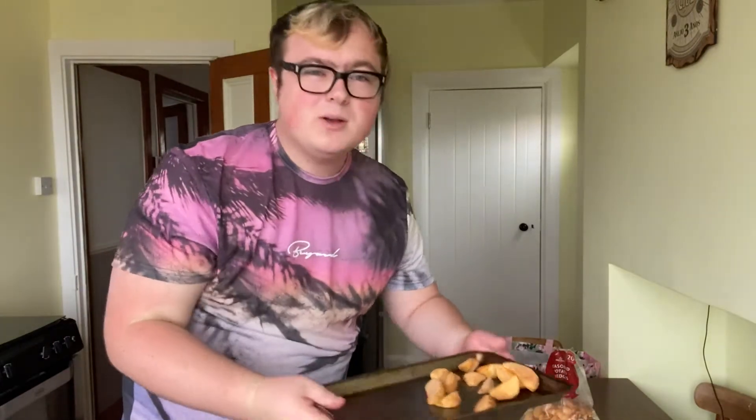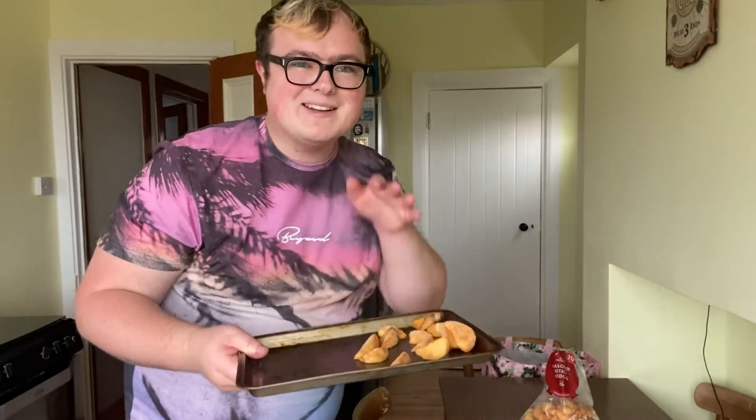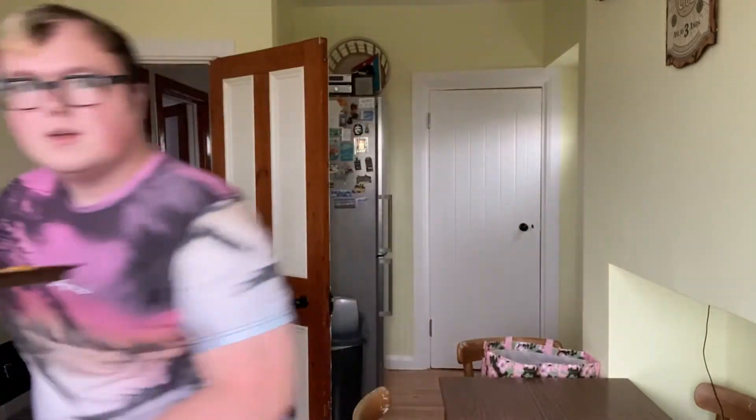Firstly, you've obviously got to preheat the oven - give it five to ten minutes to make sure it hits the correct temperature. Because my attention span is about 30 seconds, I've pre-prepared some chips. These go in first as they take about 20 minutes, so we're going to let that go through.